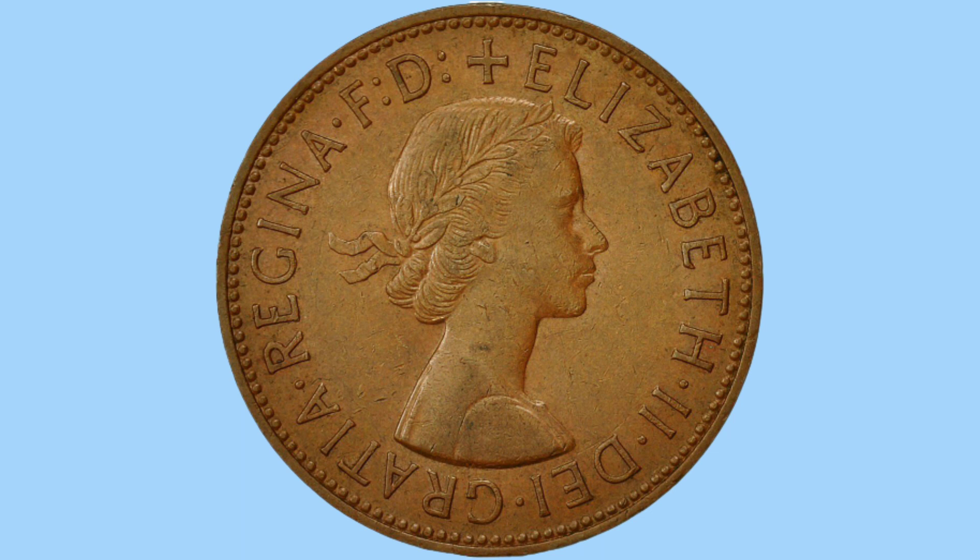We've flipped over the coin to see the obverse, where we can see the portrait of Her Majesty Queen Elizabeth II. This is her first portrait, done by Mary Gillick, and features the Queen facing to the right, wearing no crown, but with her hair up and a laureate in her hair. The legend around her reads 'Elizabeth II De Gratia Regina F.D.'